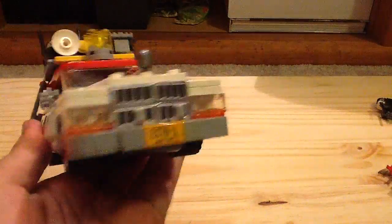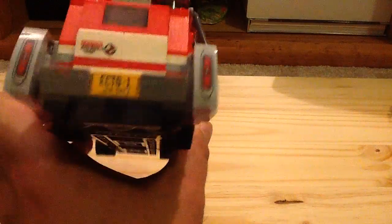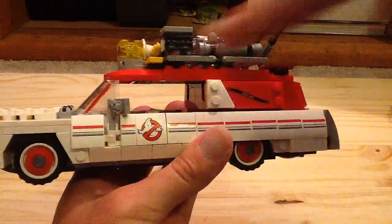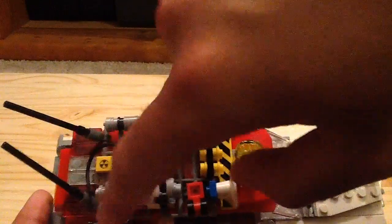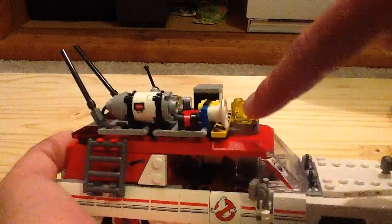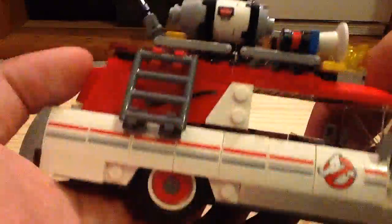Now let's take a look at the Ecto-1 itself. You can see it's very much different compared to the original Ecto-1 we got back in 2014. It does have the same license plate print on the front and the back. There's a sticker here that says 'caution.' There is a little trunk that opens up — we'll store some things in there later. A lot of things on here — some of them are printed, like these slope pieces which are all printed. There's the Ghostbusters print. Some are stickers, and the gadgets are up on top — even this one-by-one tile is a sticker, which is kind of disappointing since usually they're printed. There's a horn, an engine, and it says 'parts may fall off.'